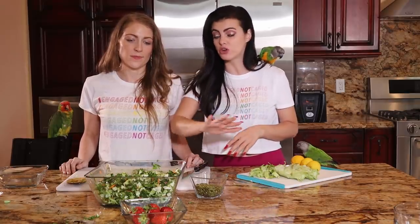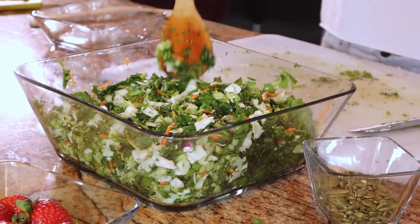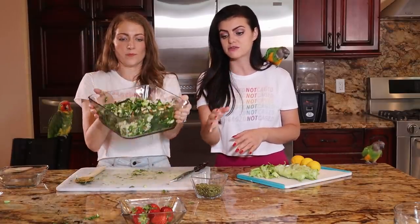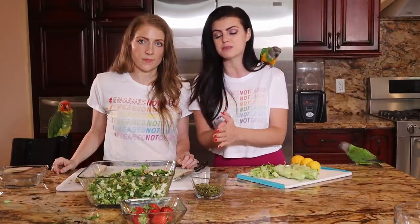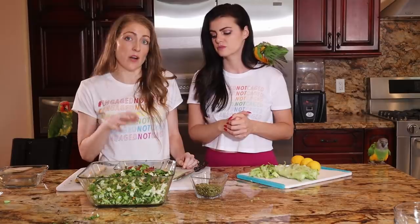As it is now, the chop is already good enough for your parrot — it's mostly dark leafy greens and some really green vegetables. You could stop right here and it would be great. But if you want to add some fruit, and you're not worried about sugar content, they're going to add the strawberries and pumpkin seeds. Strawberries and berries in general have less sugar content than other fruits.